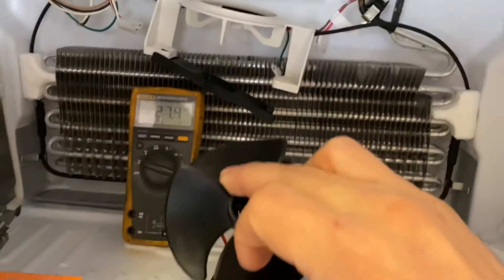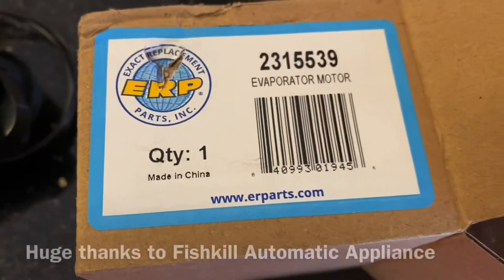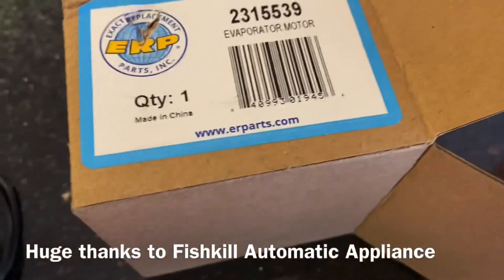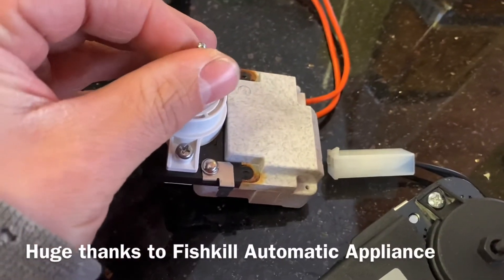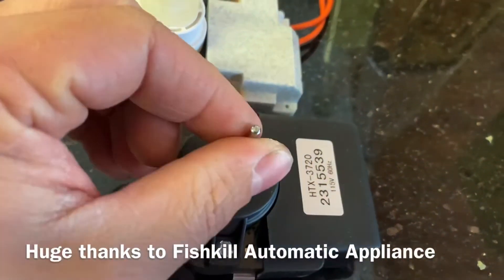The fan itself just pulls right off the shaft. Let's look at the new motor — tracked it down to this part number right here. Here is the old motor. This shaft barely spins. The new shaft spins nice and free.